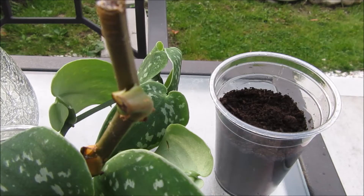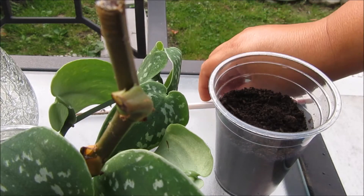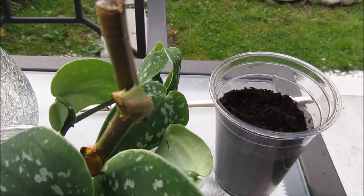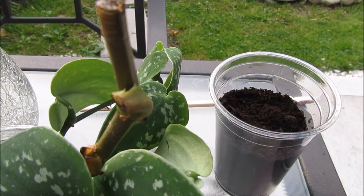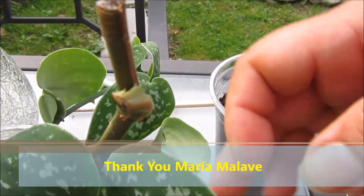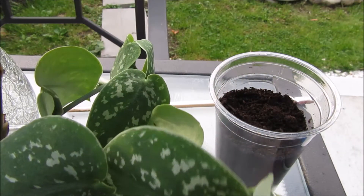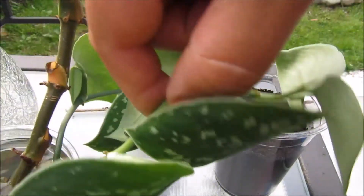Hello everybody! I'm back again today to show you the cuttings that I asked if anybody knew the name of. Only one person told me the name — I forget their name but I will write it down right below. Thank you for letting me know. It rooted — the satin pothos.